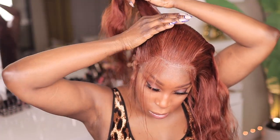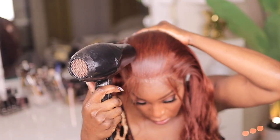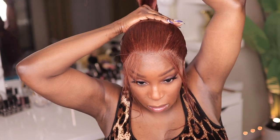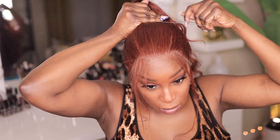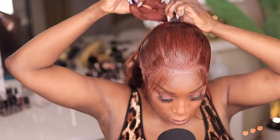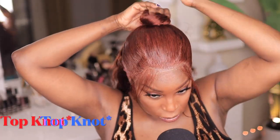For this first hairstyle you do have to use some type of holding spray, so this is one of those styles where you will have to wash your hair when you're done wearing it. Now I'm just tying it into an up-knot.